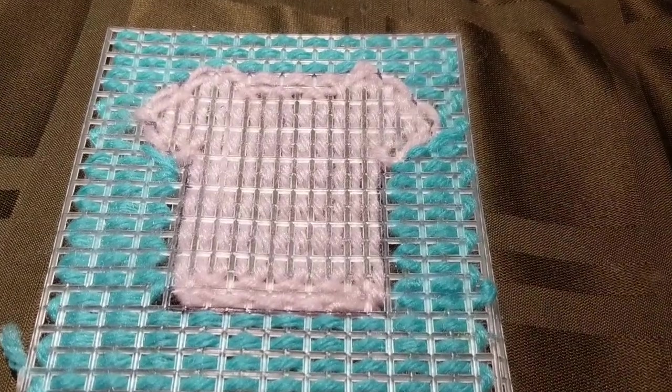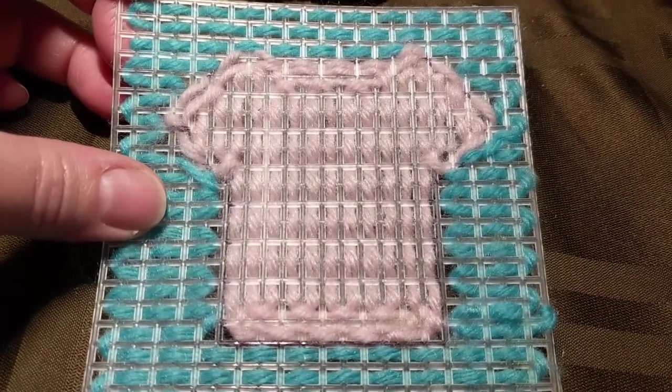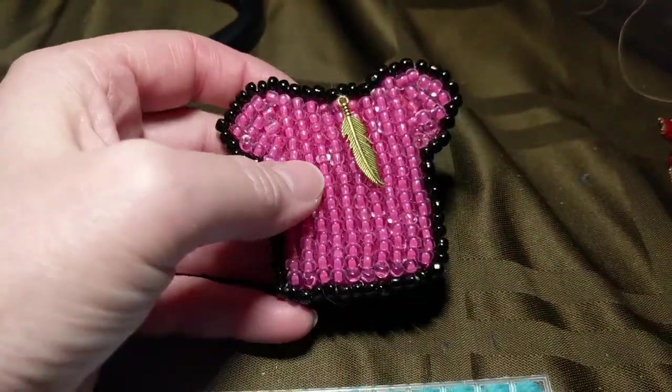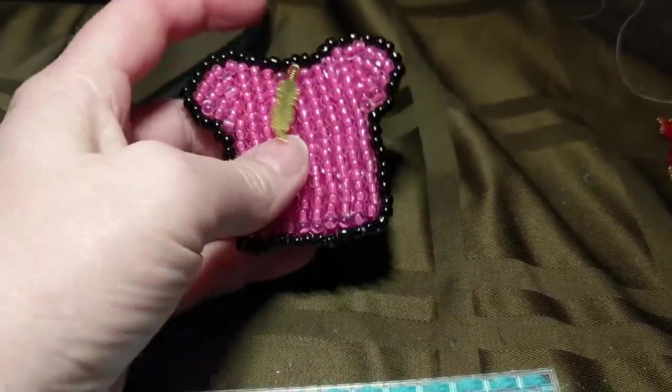Here is what it would look like if it was all filled in. It gives you an option of an easier project for primary students, as opposed to the beaded shirt, which was quite advanced and required more skill.